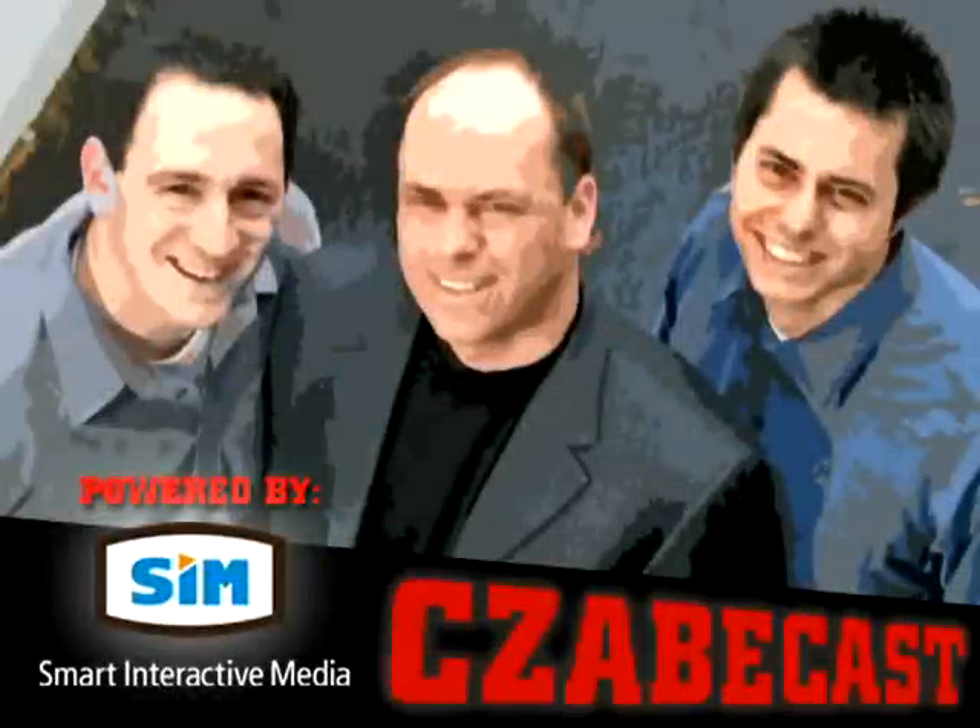All right. Welcome to the ZabeCast. It's the three minutes and 30 seconds of your life that you will never get back.